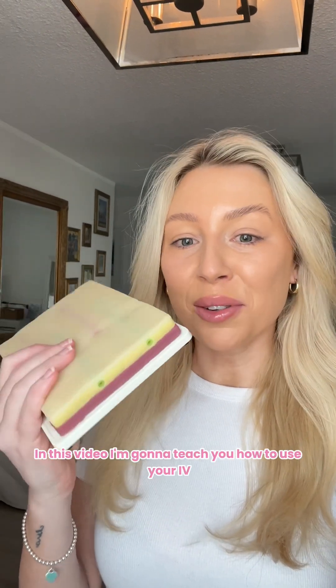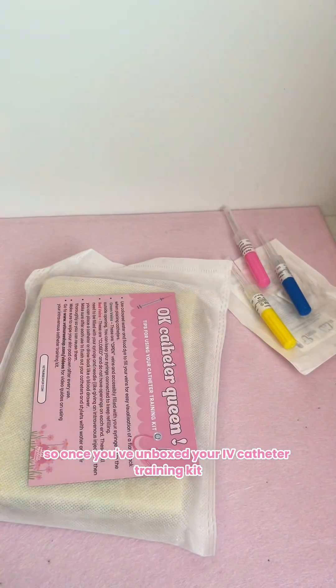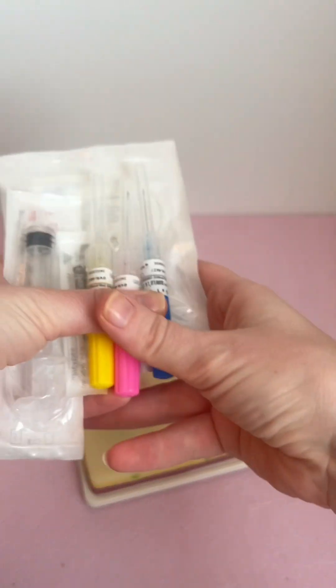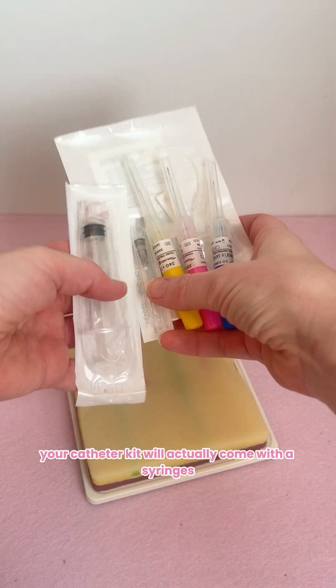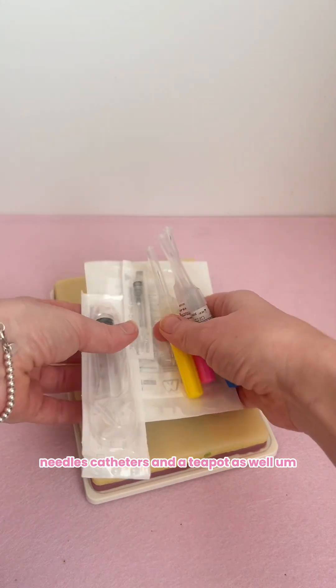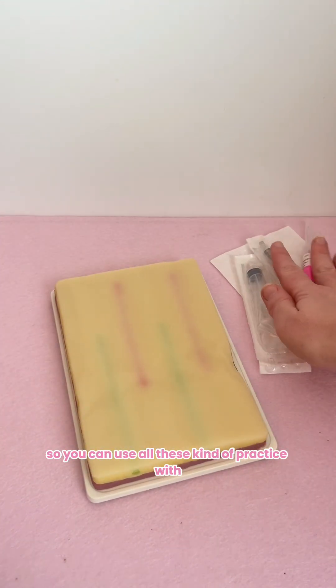In this video I'm going to teach you how to use your IV catheter training kit. Once you've unboxed your IV catheter training kit, it will come with syringes, needles, catheters, and a tourniquet as well. You can use all of these to practice with.